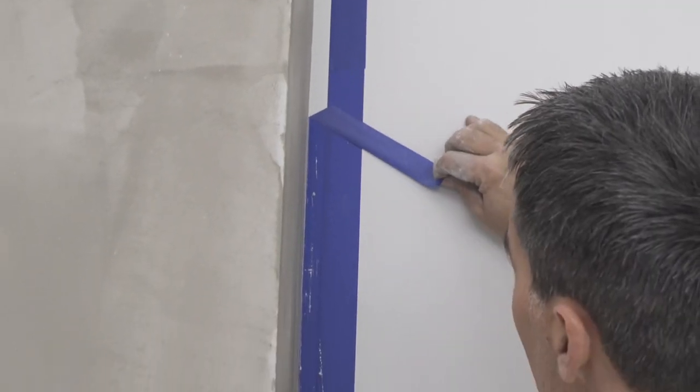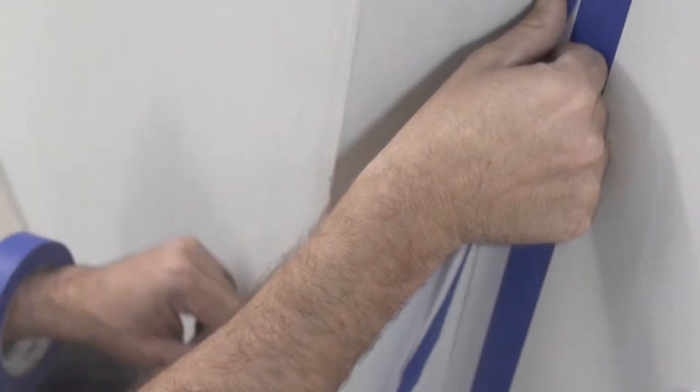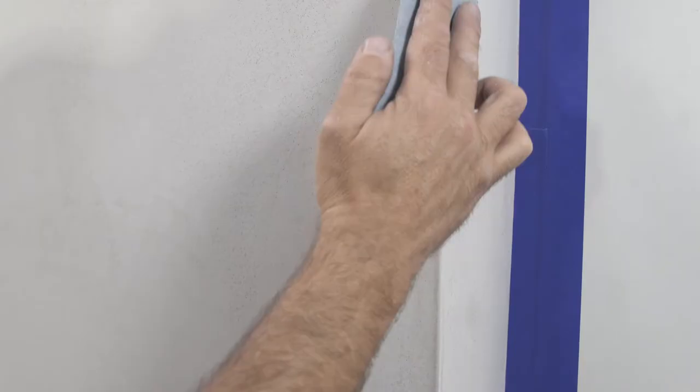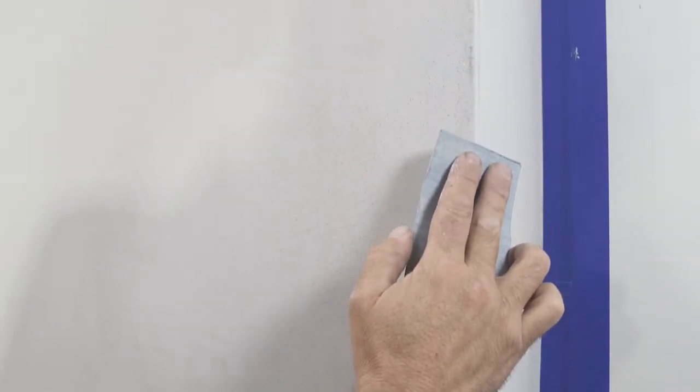Remove the edge masking tape before the plaster is dry. Once the plaster has dried completely, remask the edge. If needed, a light touch with fine sandpaper can be used to clean out the corners and details.